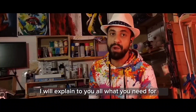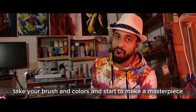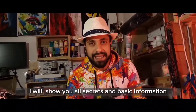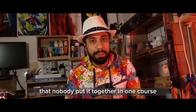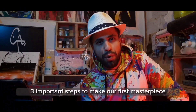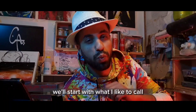In this video I will explain to you all what you need — take your brush and colors and start to make a masterpiece. I will show you all the secrets and basic information that nobody has put together in one course. We'll see together three important steps to make our first masterpiece.